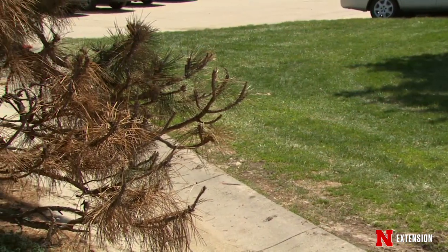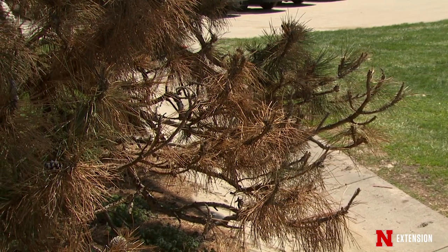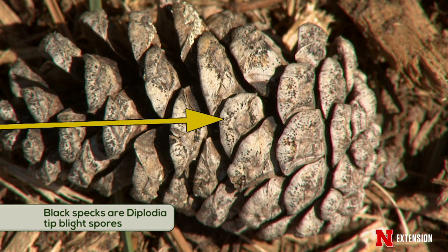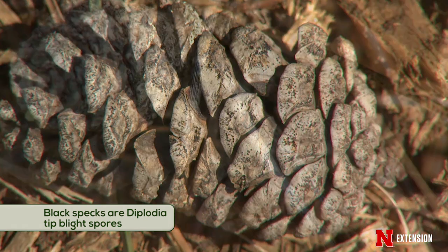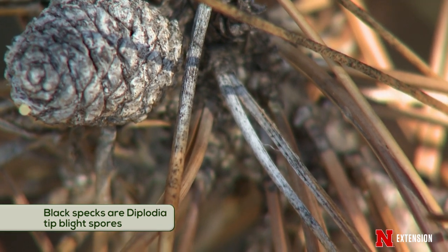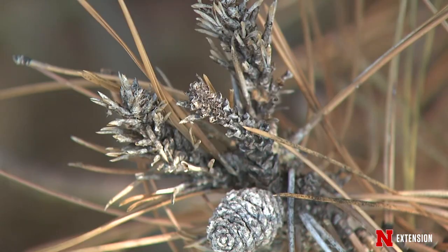The downside of using pine needles and cones as a mulch can be that this is where some of the spores of those nasty diseases of pines can overwinter. So if you are in a situation where you have poor air movement and you've had some of the pine diseases, you probably are not going to want to use the pine needles and the cones as a mulch.